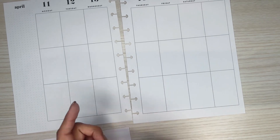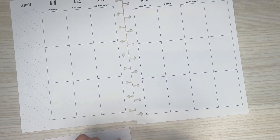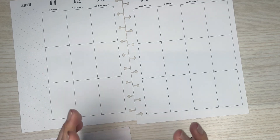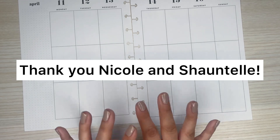I think I might bring in some scrapbook paper too, so that's the plan. Before I get into that though, I do want to give a quick shout out to two of my patrons over on Patreon — Nicole and Chantel. Thank you both for joining Patreon again this month.